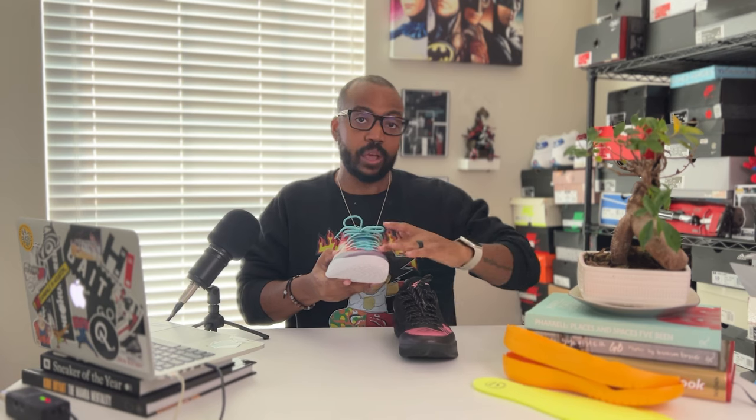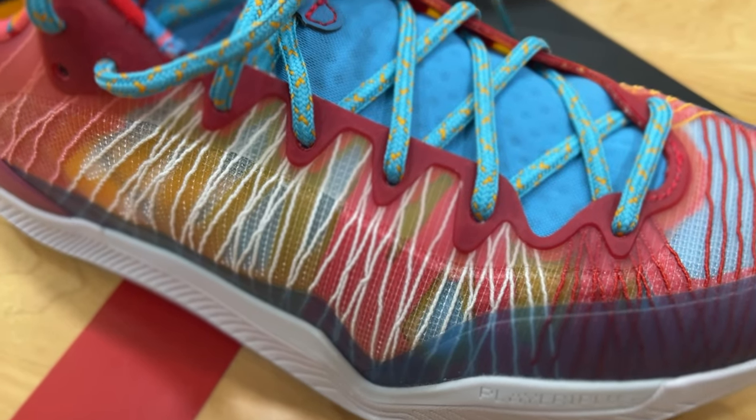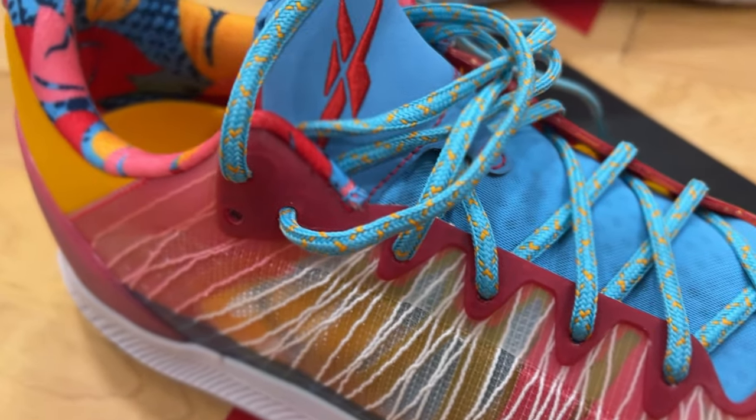One of the big things I noticed is the eyelets. There's a whole different setup now that is a little bit better. On the Player One they used a fuse to keep it light and make sure laces weren't ripping through, giving you strength and lightness all in one. But to take it to the next level, they went with a light TPU around the eyelets to give you a thicker feel and more structure, so those laces are much more protected and aren't going to have a chance to rip through.